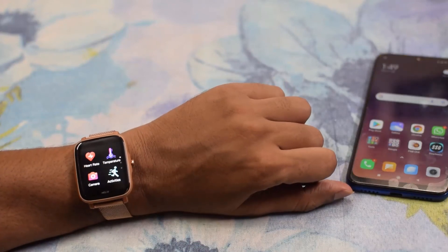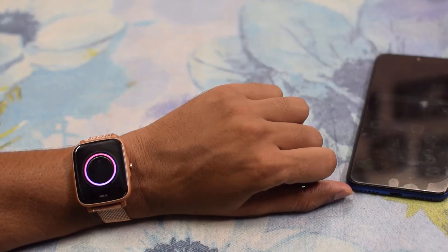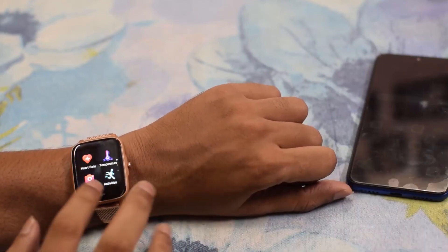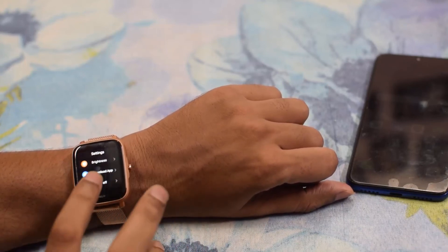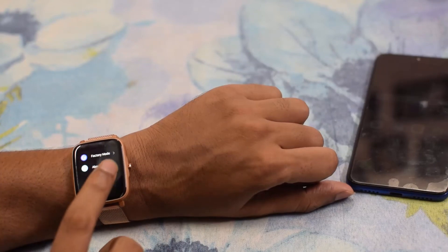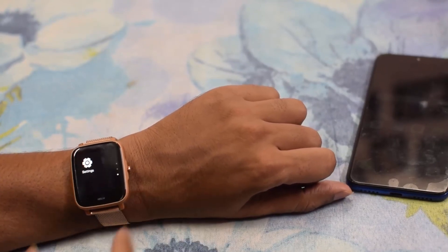This is the temperature feature. Let's check — my body temperature is 36.5 degrees Celsius, and you can change it to Fahrenheit using the app. In the watch settings, there are options for brightness, power off, factory reset mode, and an about button.